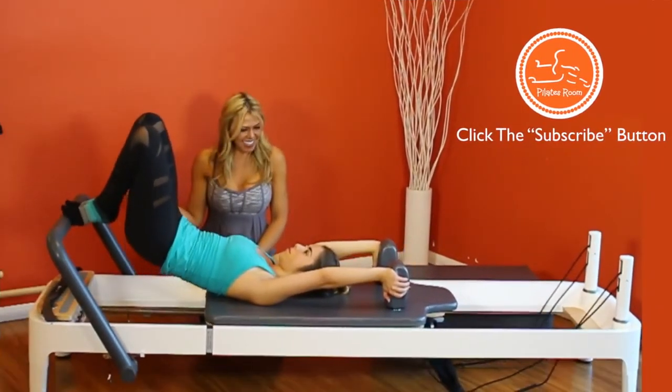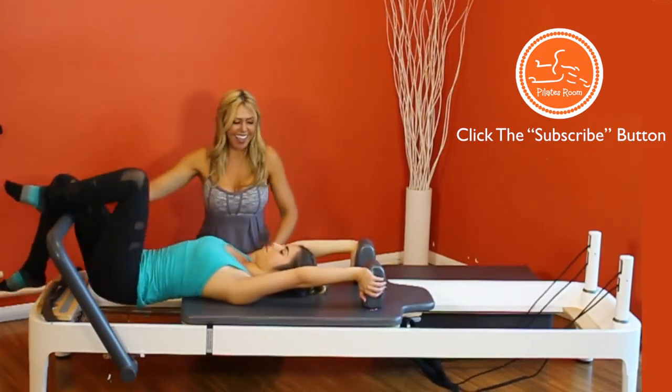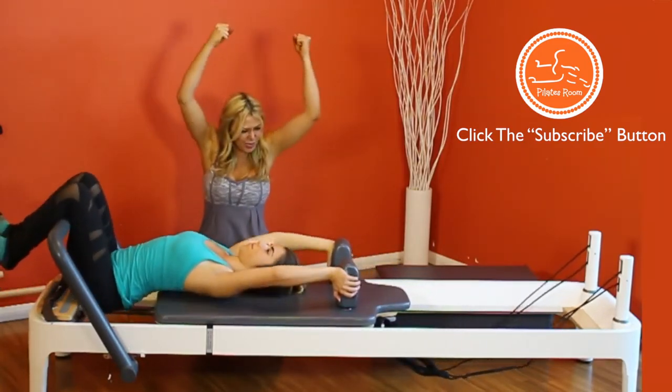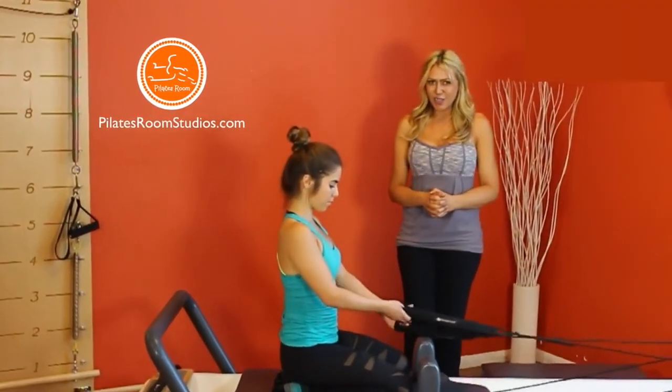Now let's exit. Put your knees over the foot bar and grab the shoulder rest and slide the body up again. This is the end of our session. I'm Katia Pessoa, this is Esmeralda Barrera. Thanks for watching.